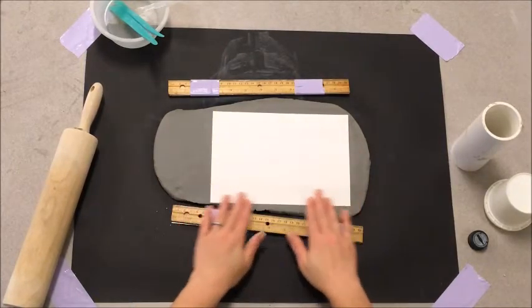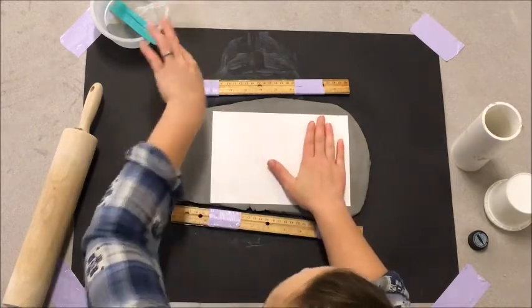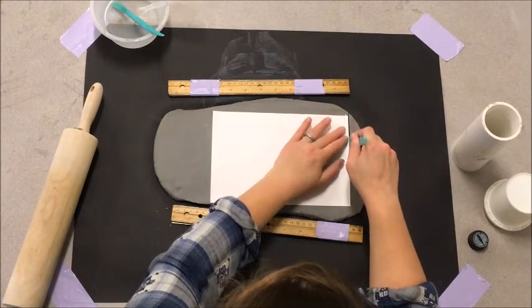Now that I can fit my paper on the clay and the rectangle fits completely inside the clay, I can use my pottery knife tool. I'm just going to hold it in place and cut along those edges.